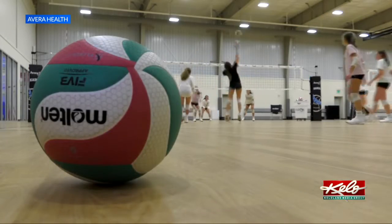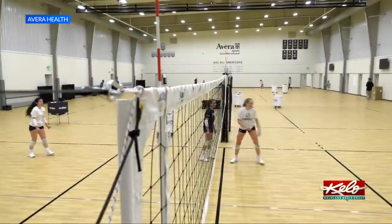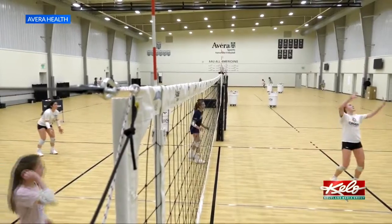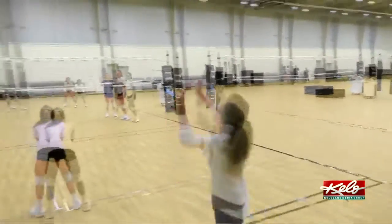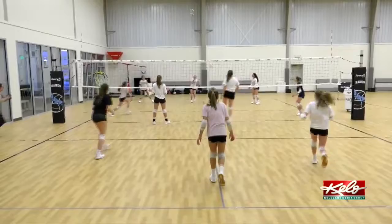The game of volleyball is full of sets and spikes. It's so much fun to play and really fun to watch. Director of Avera Sports Kairos Volleyball, Mitch Lenning, says there are more efforts to keep everything clean so everyone can stay healthy.